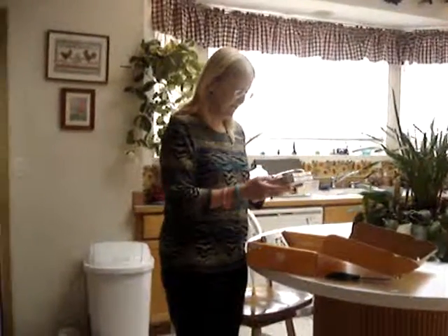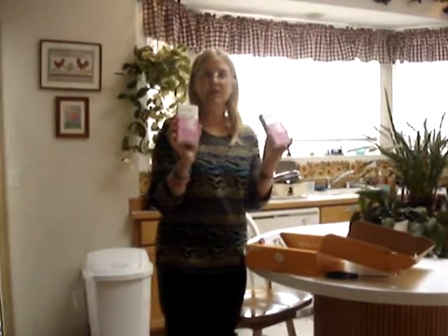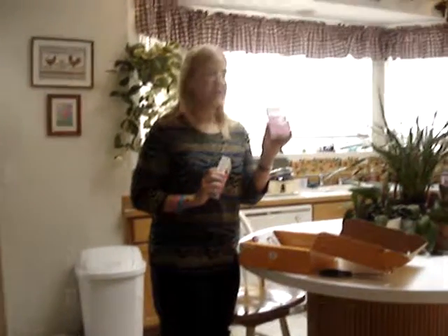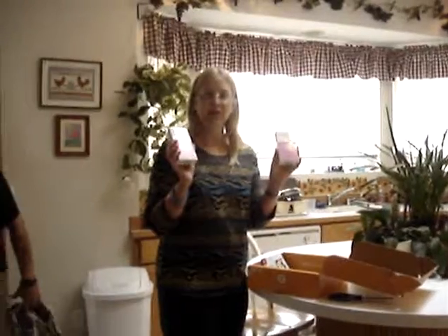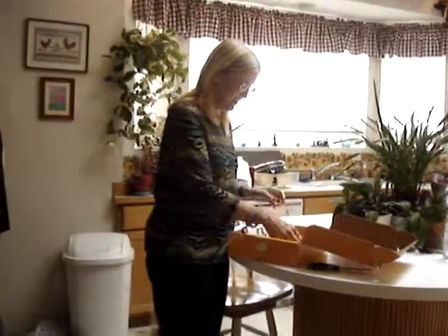Pond's BB. I have two of them here. One is light, one is medium. I think I'll use the medium and I'll give the light to my friend Corey. She'll love it. I'm looking forward to trying that out.